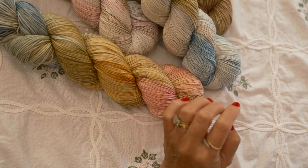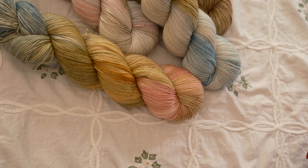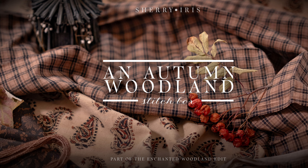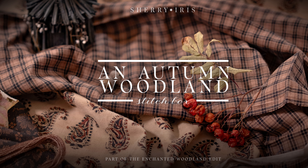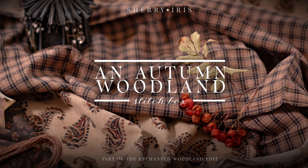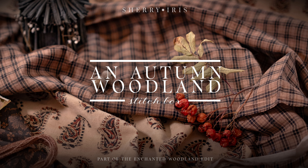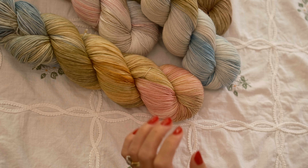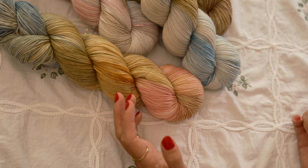We've also just launched our new stitch box, part of the enchanted woodland edit, called An Autumn Woodland. In it you'll get little fabric bundles, a simple pattern designed by Christopher, and five of our BFL silk threads which have been hand dyed. It will all come in a lovely box, and you'll have the option to add on a box pouch as well.